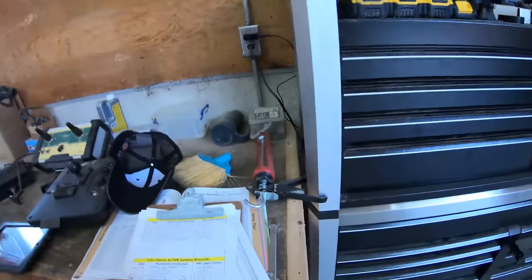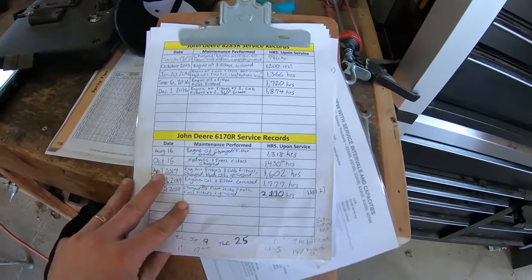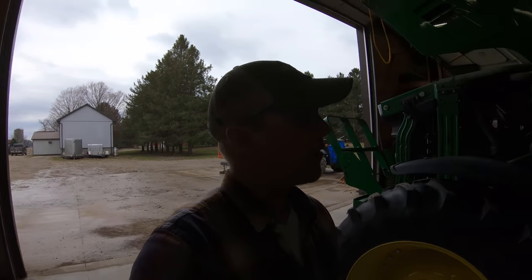One thing we do is try to keep track of all our service records — got a clipboard here to document every time we change things so we know what we've done. We usually do a pretty thorough service once a year whether it needs it or not, especially for engine air filters and cab filters. Sometimes they say every two years, but we tend to do them more often because this tractor gets about 500 plus hours a year. It's got about 2,500 hours on it and we just want to keep her in good shape so she can last a while.